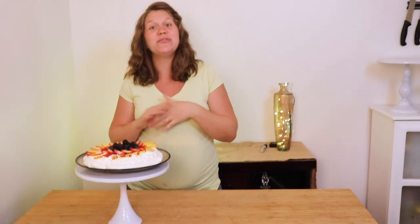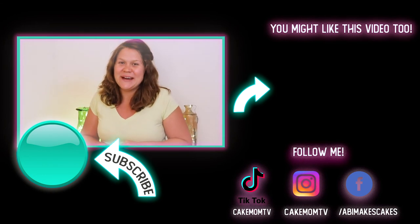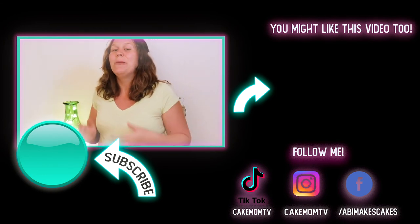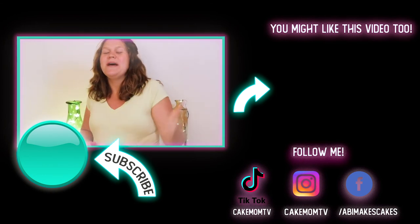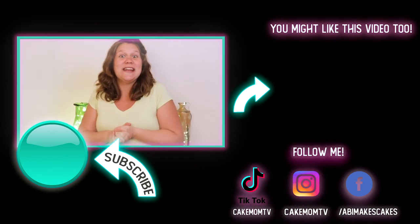There it is — my pavlova. Like I said, this is a super healthy summery dessert. Great for kids, great for anyone, actually. And you can completely customize it with your favorite fruit. I really hope you enjoyed this recipe. You might also like these healthy blueberry muffins right over here — go check them out. And if you haven't yet, please give this video a thumbs up, comment below, subscribe, and hit that notification bell so that you can see us in the next video. Have a great one. Bye.